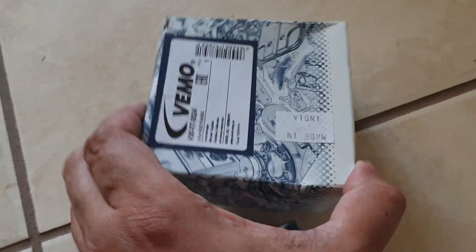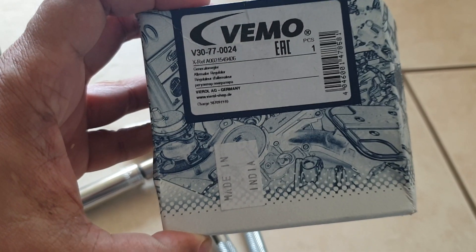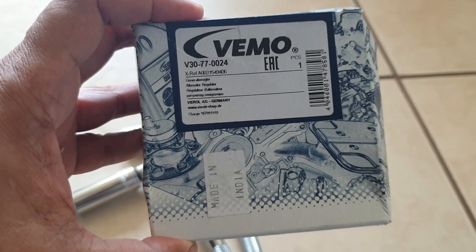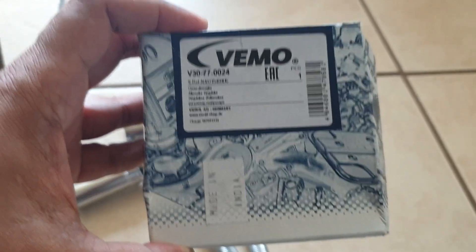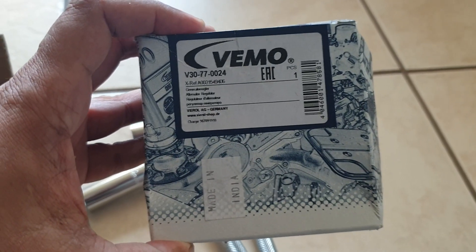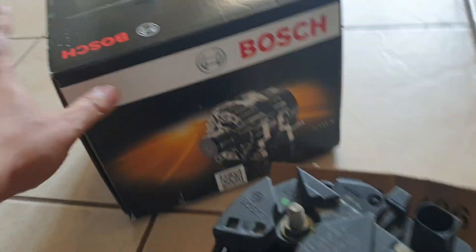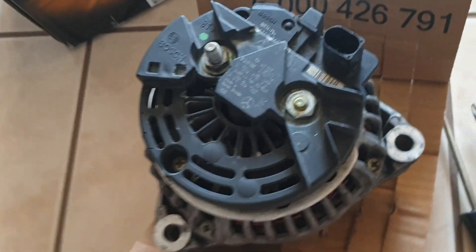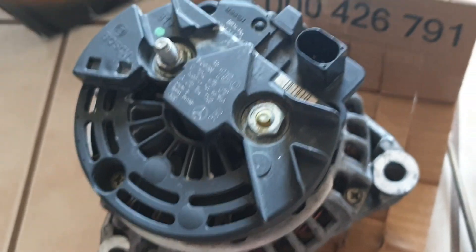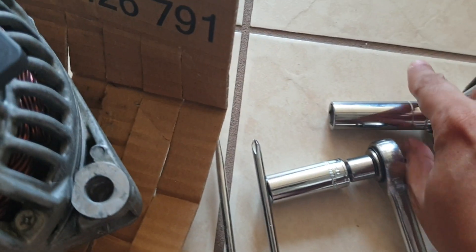I also ordered a new voltage regulator in case the problem was only the voltage regulator, but then I decided to just use the entire new alternator. The new alternator included a new voltage regulator, but I still want to see the condition of the old voltage regulator.